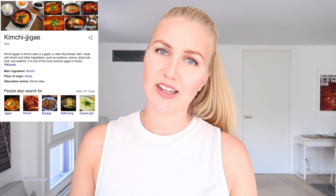Kimchi jjigae or kimchi stew is a Korean stew-like dish that includes kimchi obviously. It includes other ingredients as well. I'll be using scallions. It should include also onions but I forgot to buy them. Then pork belly or some other fatty part of the pork and diced tofu. I'll be also adding some bean sprouts but that's optional. You could also add some seafood flavor in it. It goes very well with the kimchi flavor.